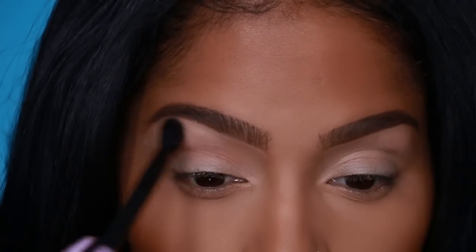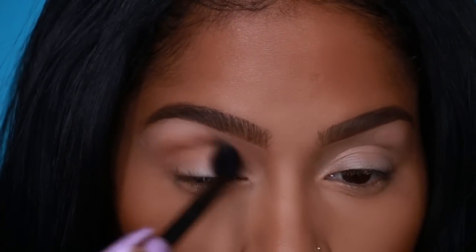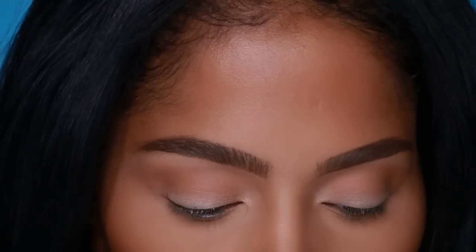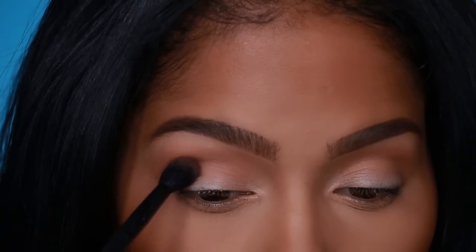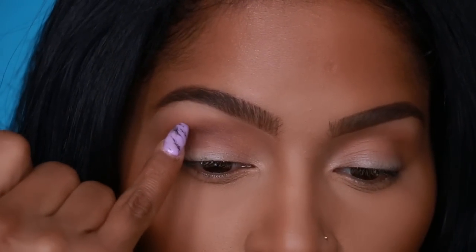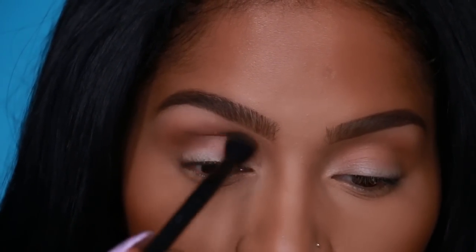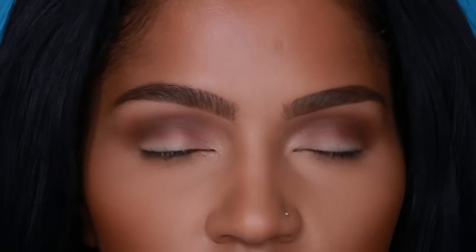I'm going to start by applying Gingerbread all over my crease. This is the NYX blending brush that I love — it's probably about $8, really affordable. Next, apply Chocolate all over the crease. Chocolate is our second transition color, so this is going to add a little more depth to the crease. I'm just following this bone right here that pops out, using that as my guide, going back and forth with that same Makeup Forever brush.